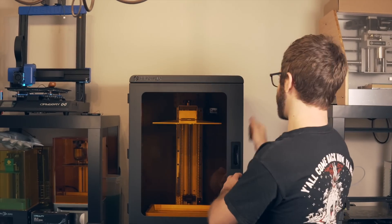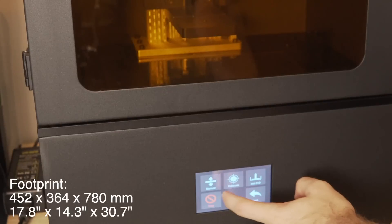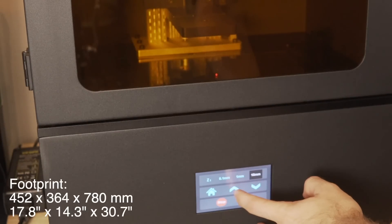The construction of this machine is incredibly sturdy — it very much so reminds me of like a vault or a safe. This machine is huge with a footprint of 452 millimeters by 364 millimeters by 780 millimeters and also weighs around 90 pounds. You will definitely want to have a team lift and make sure that you've got some sturdy furniture or a sturdy desktop to put this on. This is something that needs to have a specific space on a sturdy structure that can hold it in place.